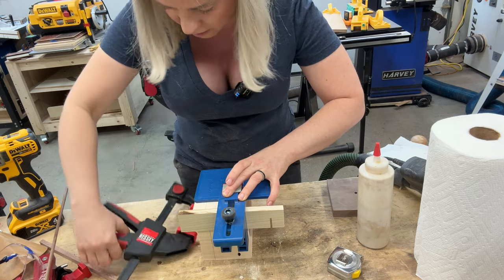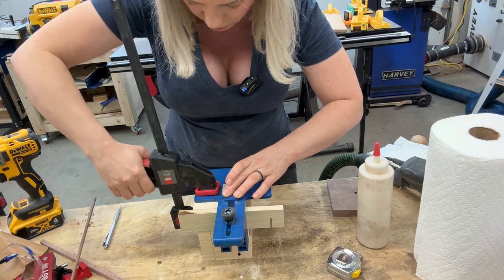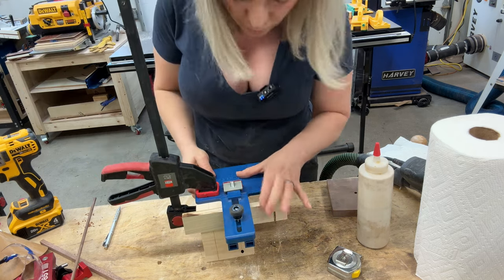My clamp moved — there you go, now it's on the box on the line again. I wish I had six hands sometimes. Maybe I should put one more clamp — yeah, that should hold that in place pretty good.